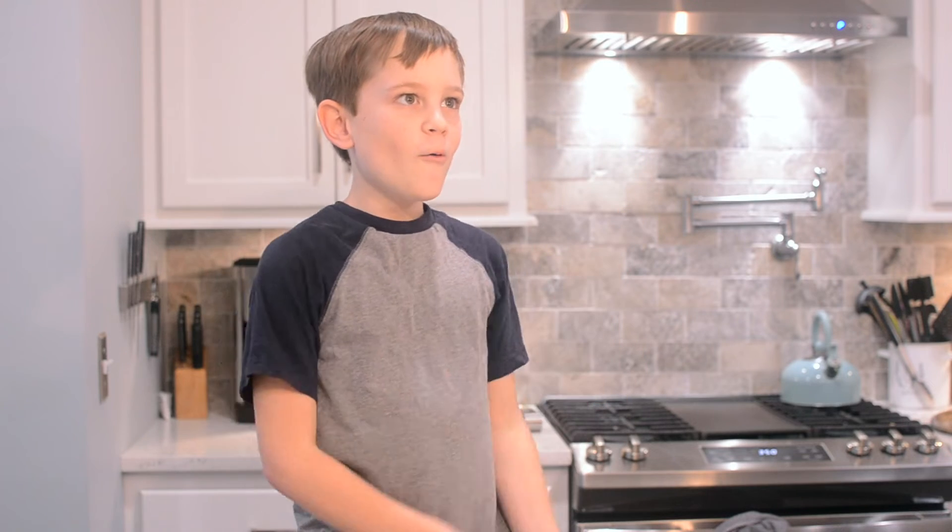Hi everybody, welcome back to Kane's Kitchen. Today we're making monkey bread again! Woo! Yay!